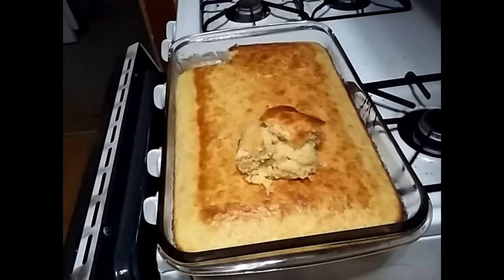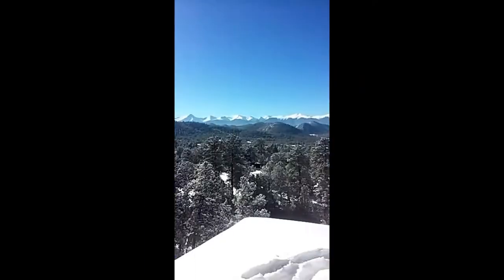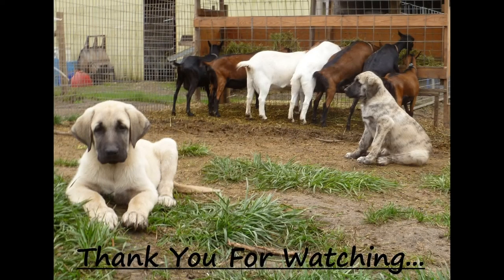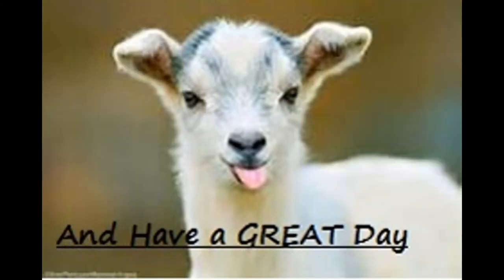Down below in the description box I'll have the ingredients and how I prepare mine. Like I said, you can do different oils, different flours — do it how you want to do it. I'm just showing you how I do it. So have a good night. If you like this video, please comment, share, subscribe, and thumbs up. Thank you. Live happy, live free — that's the only way to be.